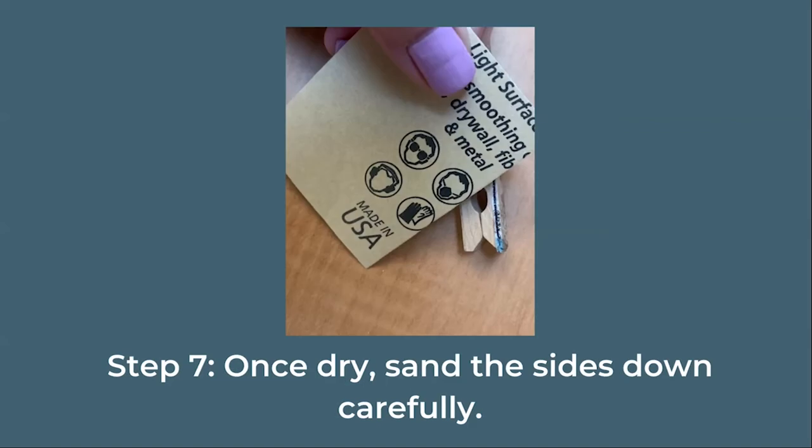Once dry, you can take the sandpaper and carefully sand down the sides of the clothespin to get rid of the extra napkin that hangs over the edges. I recommend sanding in a downward motion, which will pull the excess napkin away from the clothespin.